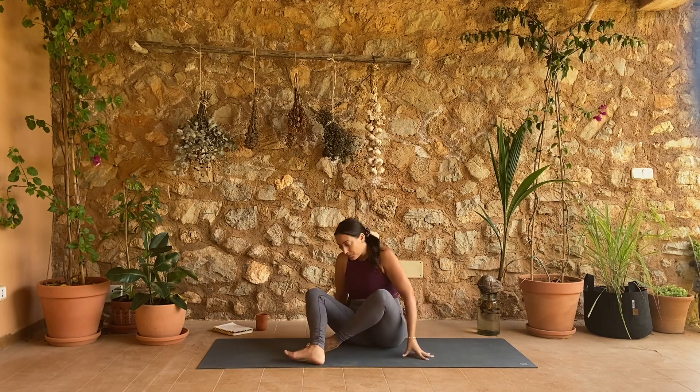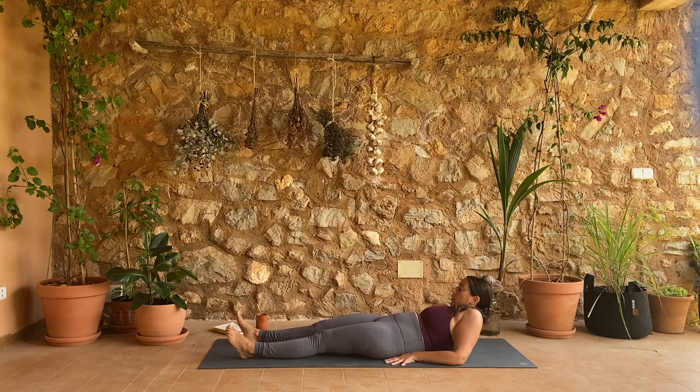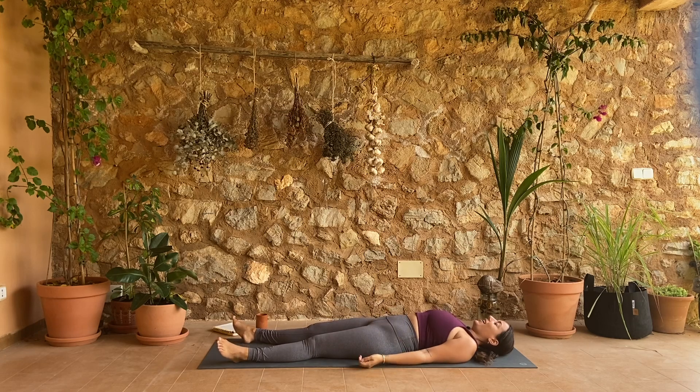Hey guys, welcome. Today's practice is a really simple slow flow — we're gonna move through some simple movements to just open up our bodies, get us feeling more grounded and centered. So we will start laying down on our backs all the way down into Shavasana, legs wide, arms wide, eyes closed. Find your breath.